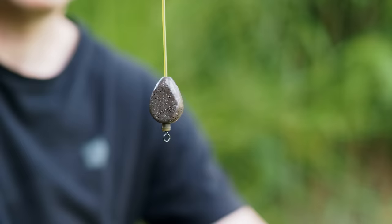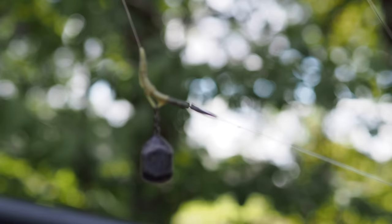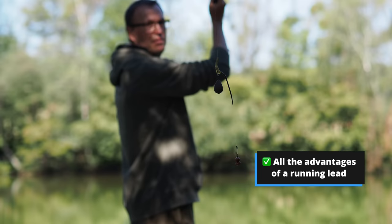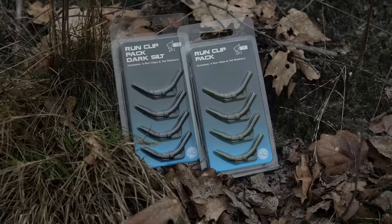The standard alternative to a lead clip is a running lead. I'm a massive fan of running leads and I've been using them for years. The downside to running lead is that they're not as convenient to use as lead clips. What I like about this run clip is that you get all the advantages of a running lead setup and all the advantages of a lead clip setup with none of the downsides of either system.